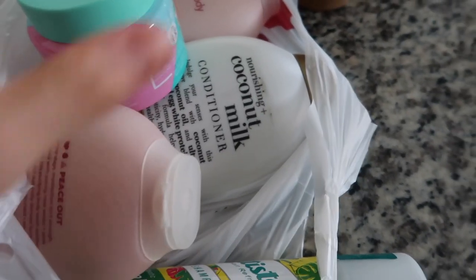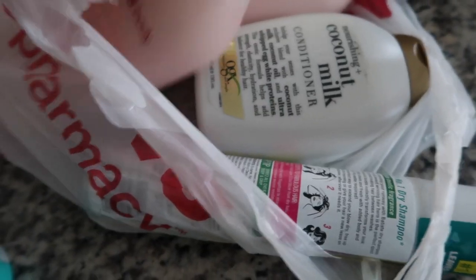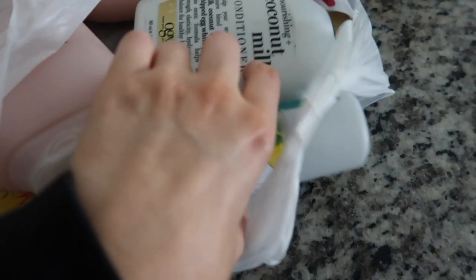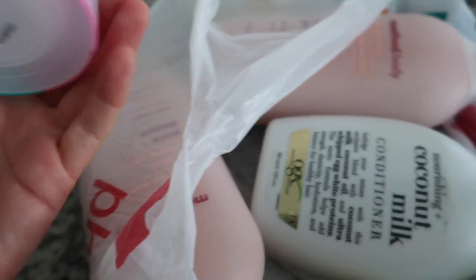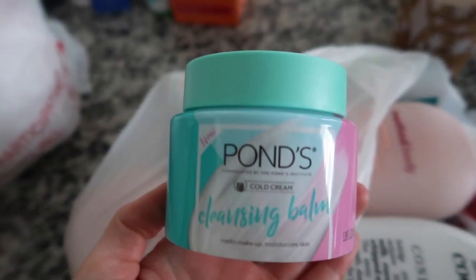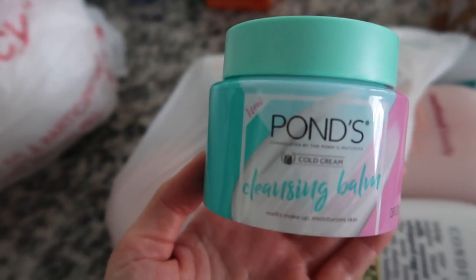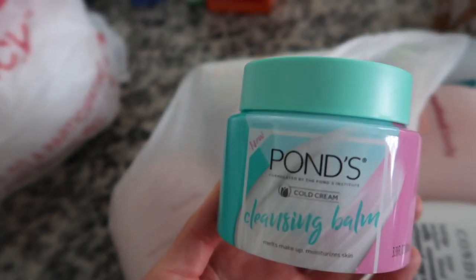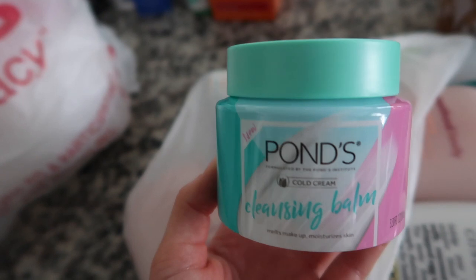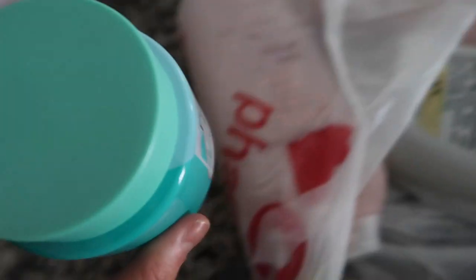I just got home. Got some toiletry stuff from CVS — body wash, new loofahs, conditioner, and dry shampoo. I'm really excited to try this cleansing balm; I've heard really good things about it and maybe I'll try it tonight on camera. It was $10, and I love cleansing balms — they are just so much better than makeup remover wipes.